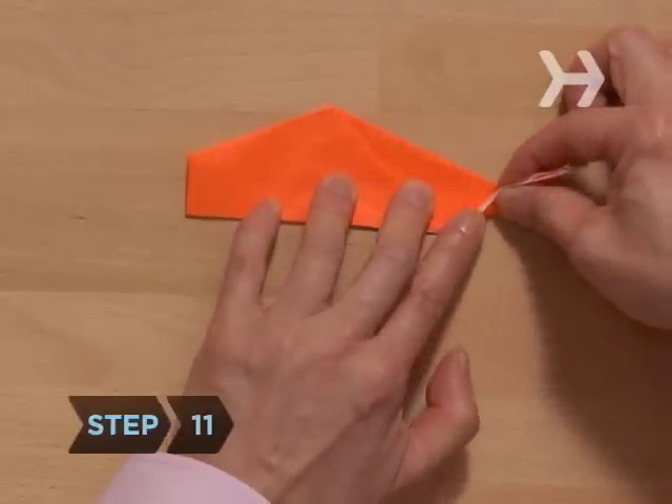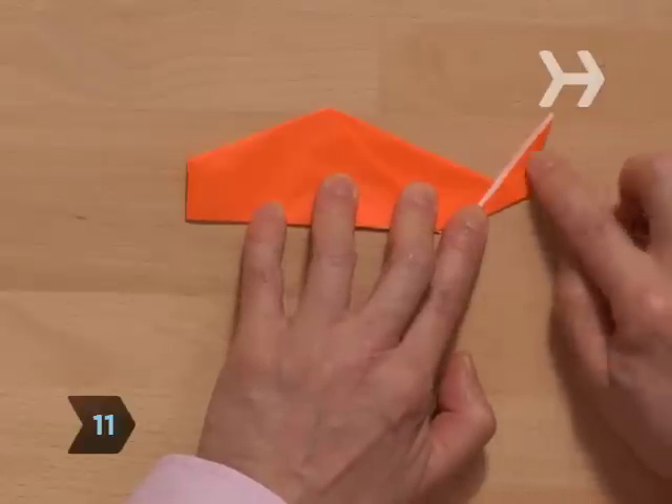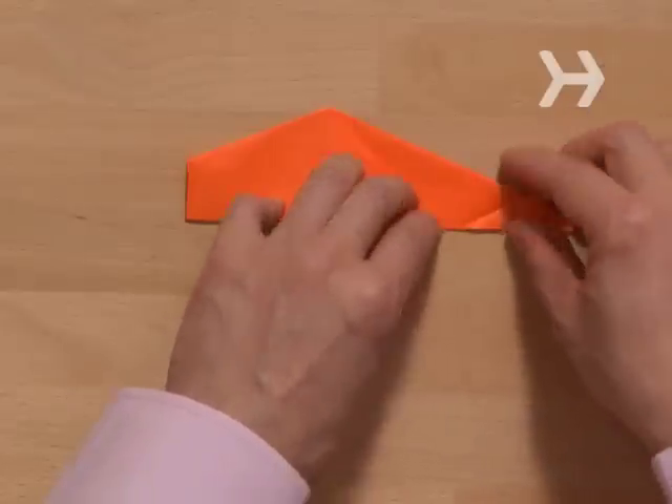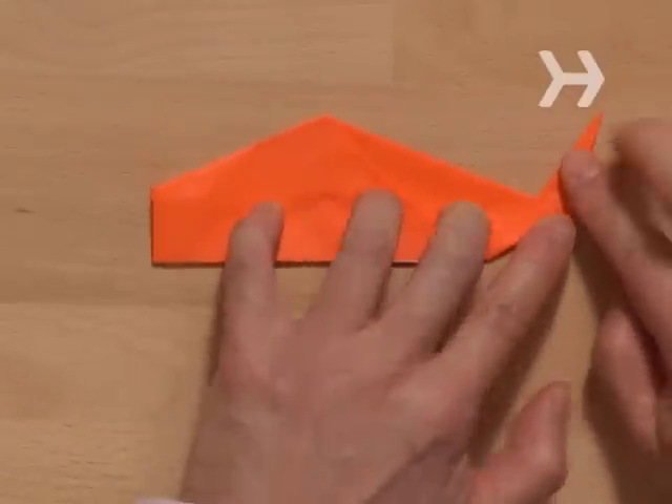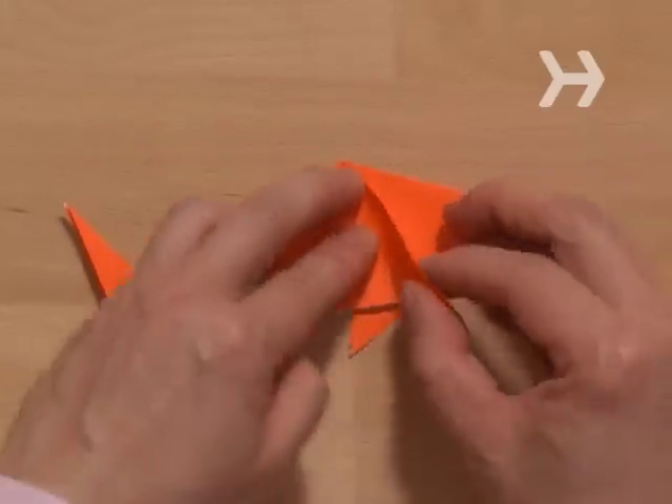Step 11. Fold up the long end to form a tail of your liking. You can also reverse this fold in on itself to keep it in place. Adjust the fins to your liking, and don't be koi. Enjoy your paper koi.